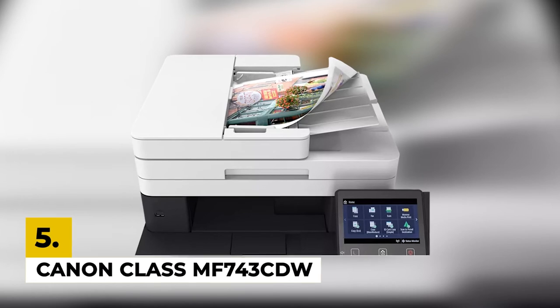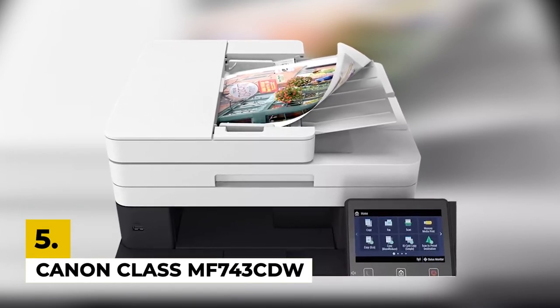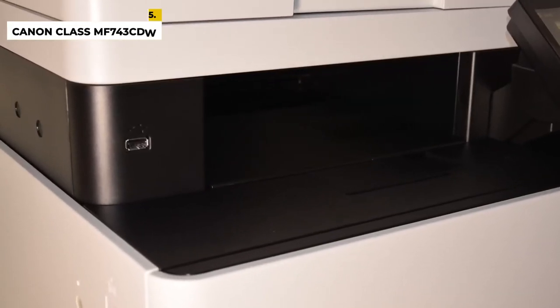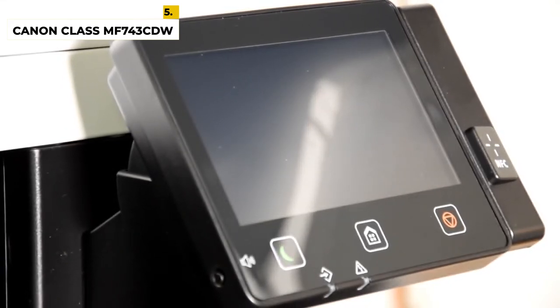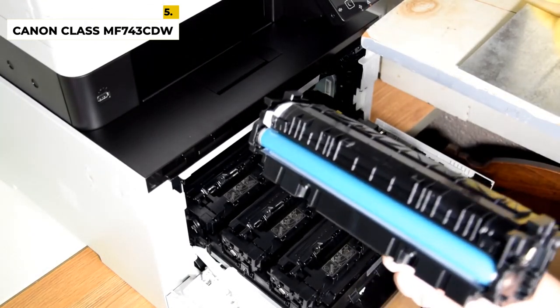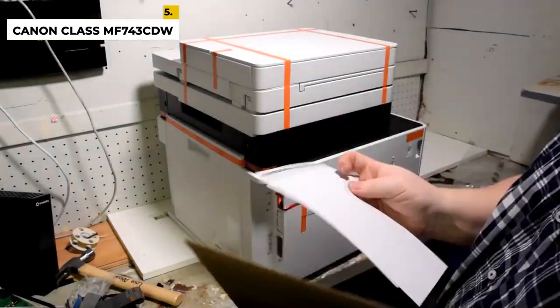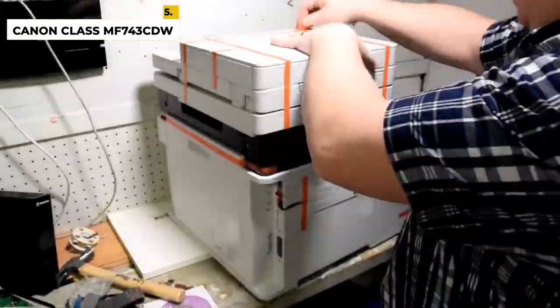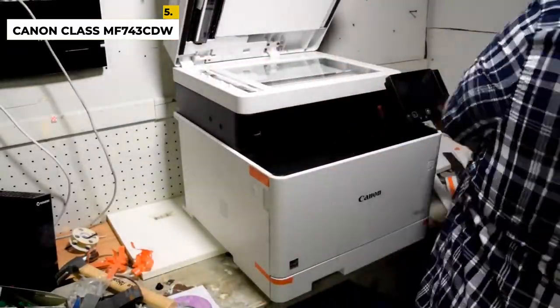Last but not least, in fifth place we have the Canon imageCLASS MF743CDW. With sturdy build quality and tons of connectivity options like USB, Ethernet, Wi-Fi, Bluetooth, and many more, it can produce high-quality scans with double-sided sheets in a single pass and has an optical character recognition feature that lets you scan documents into text files for quick keyword searches. The ink cartridges are expensive but you do not need to replace or refill them often, so the cost per print remains very low. There is no need to replace the drum regularly, and the printer accepts third-party toner. It takes longer than most laser printers to warm up, but once it starts it prints very quickly at 29 black or color pages per minute.